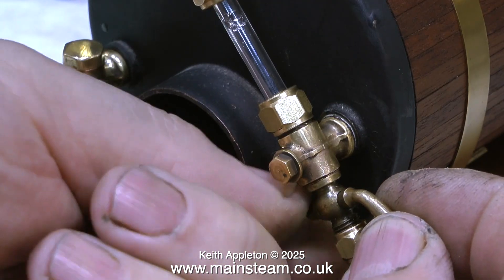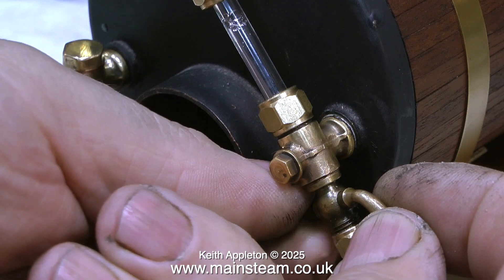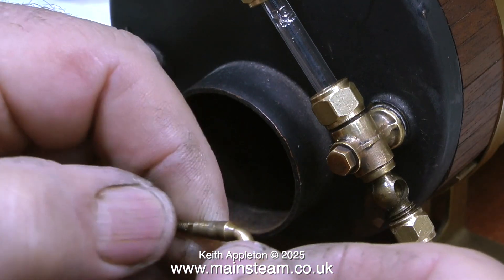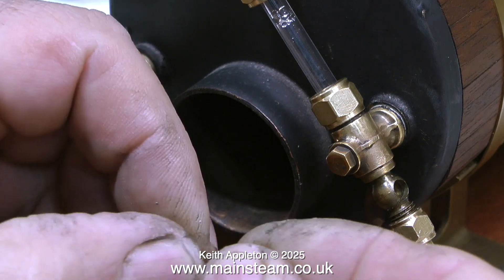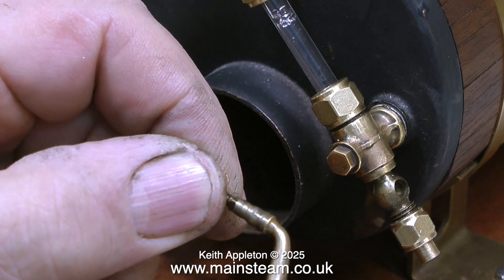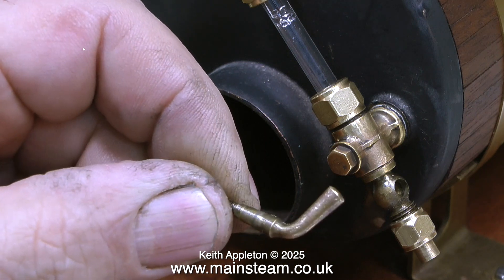And that's the water gauge blowdown valve fitted. These types of drain cocks really look good — they're not quite as efficient as a rotary tap but they look the part. This type of drain cock is a very simple device: a tapered plug in a tapered hole with a small hole in the middle to let the water out once the handle is turned to the correct position.